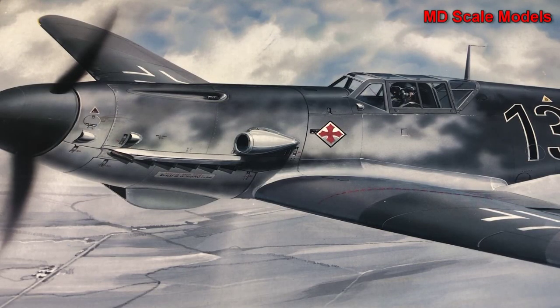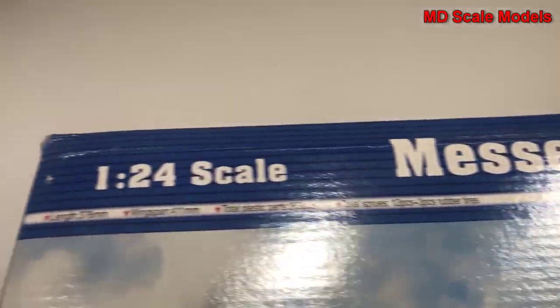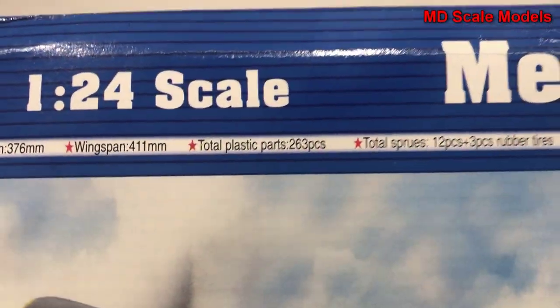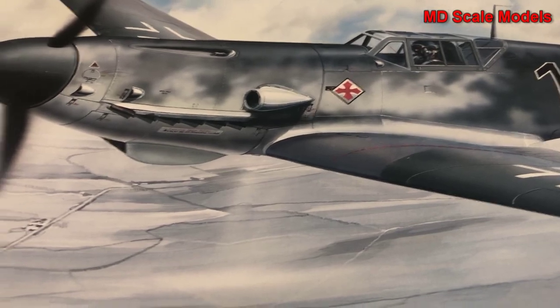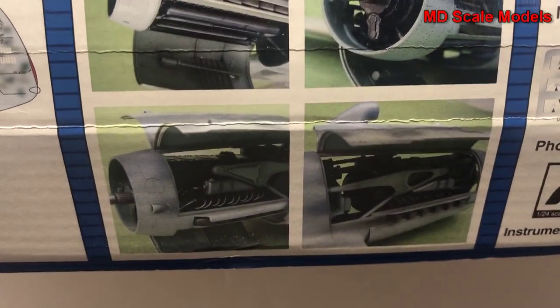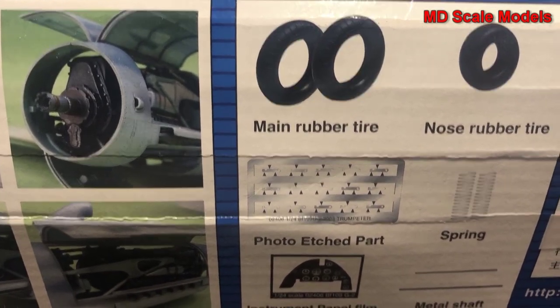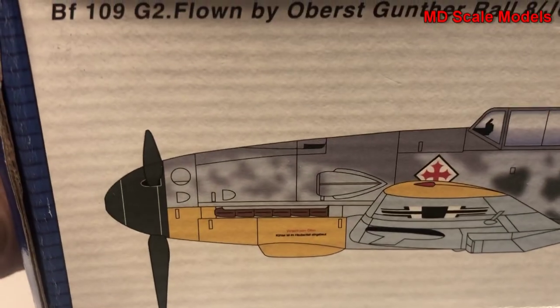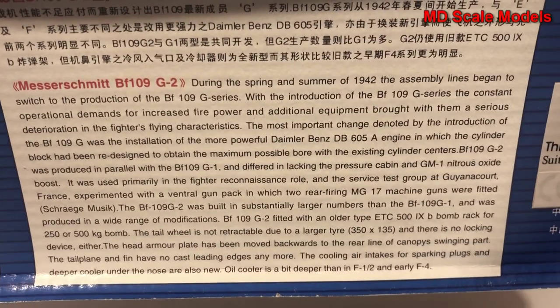This model kit review is of the Messerschmitt BF 109 G2. It is a 1/24 scale model by Trumpeter. You can see the box dimensions, some box art, a painted version, and pictures of the finished model showing photo etched parts, rubber tires, springs, and some details about the plane.